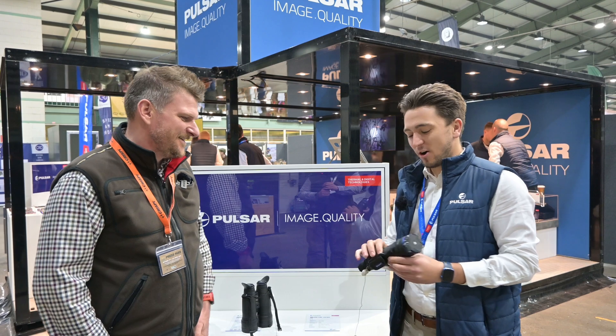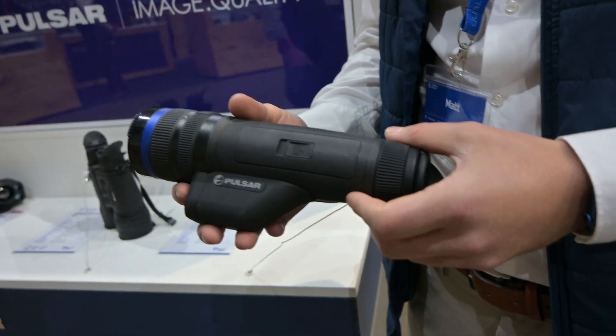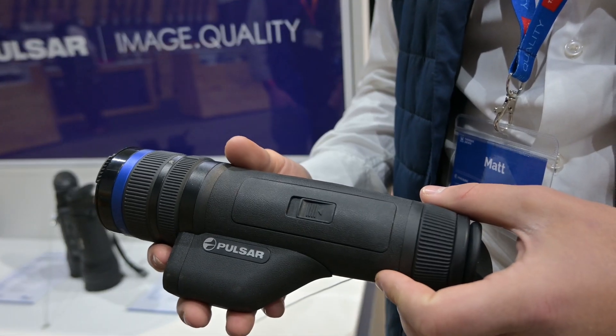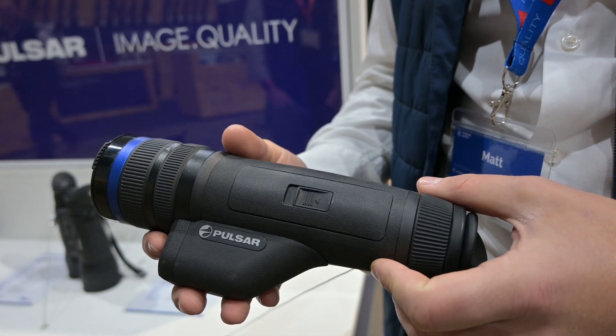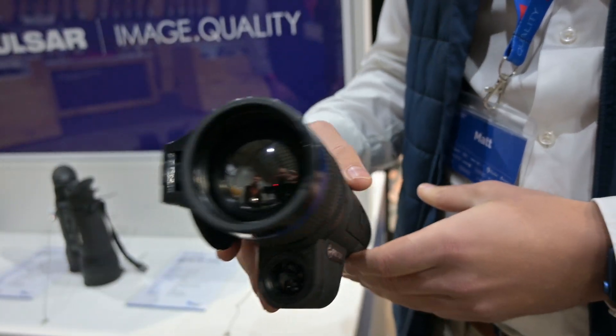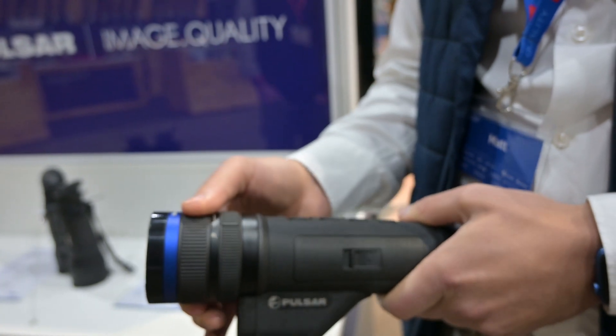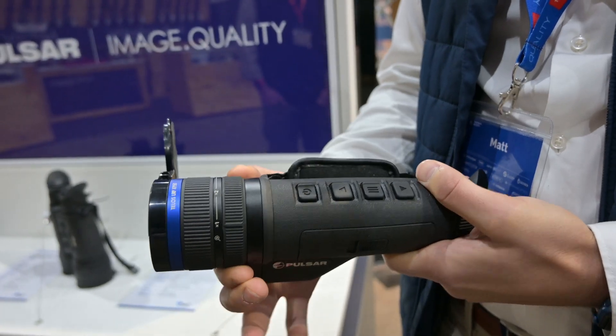We've actually got the brand new Telos LRFX-B50, boasting a true sub-18mL sensor, which is the first on the market. Nice magnification actually built into a ring on the front, laser rangefinder underneath. This will be brand new to the market — hopefully we'll start seeing these come in in the next six weeks or so.